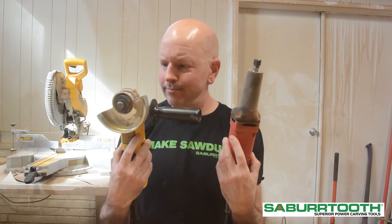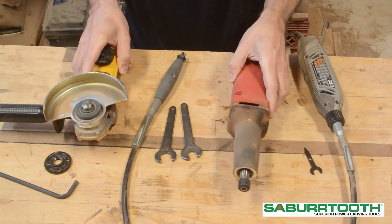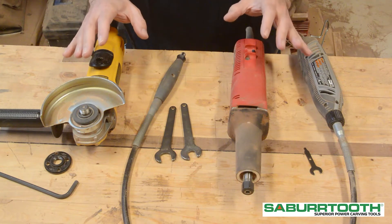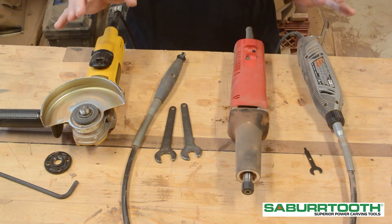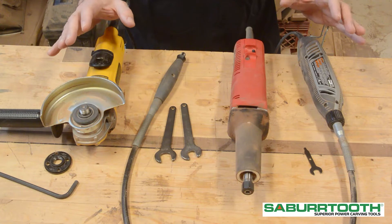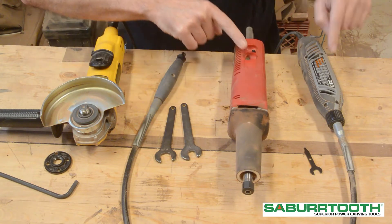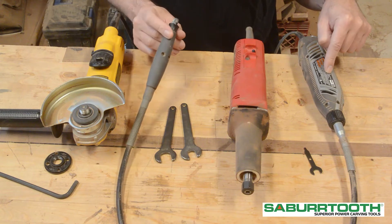What kind of tools do I need? The type of tools you need really depends on what you might already have in your shop and what kind of shop you want to make for yourself. In my case, when I do carving, I use the angle grinder, a die grinder, and a rotary tool with this flex shaft attachment.